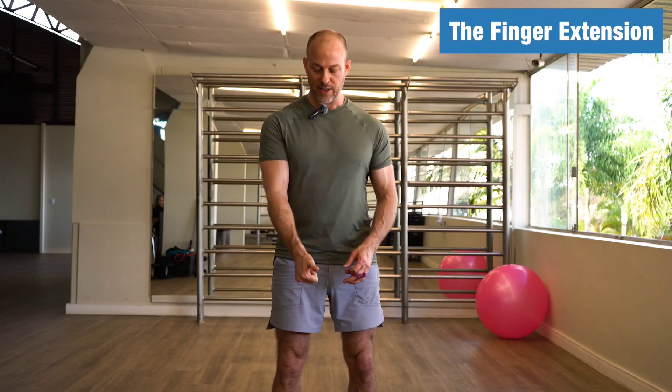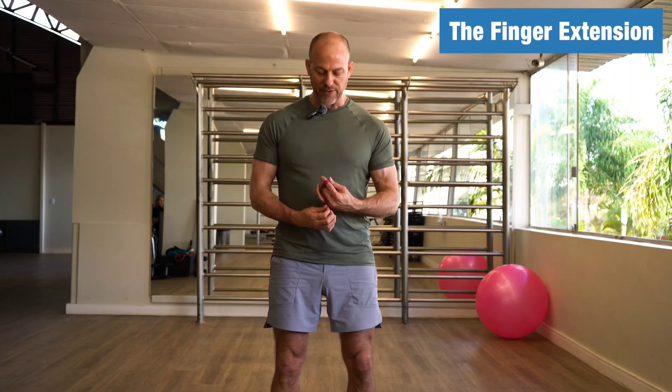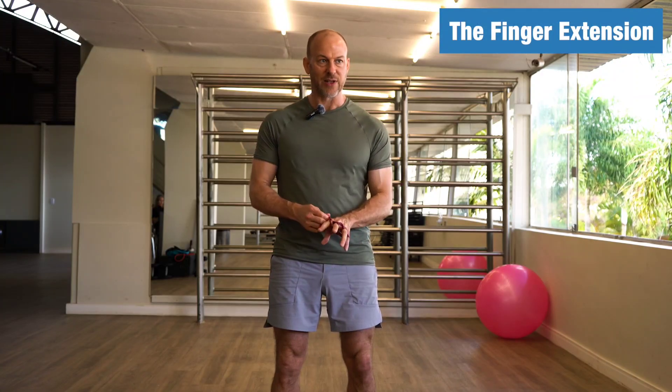This is going to work the extensors — the muscles that open your hand and your thumb. It's a really good exercise.